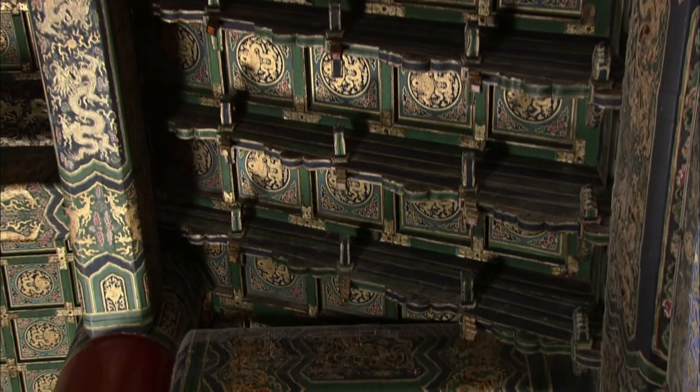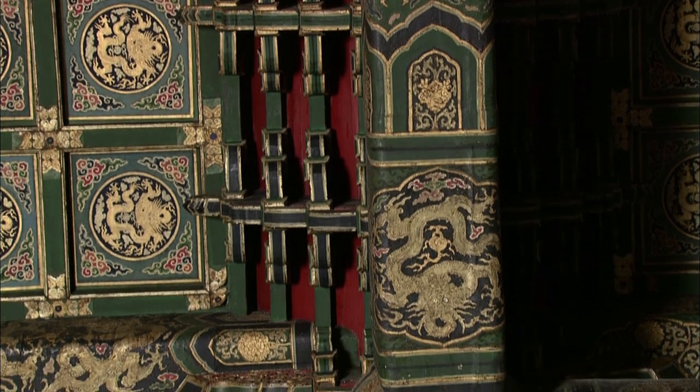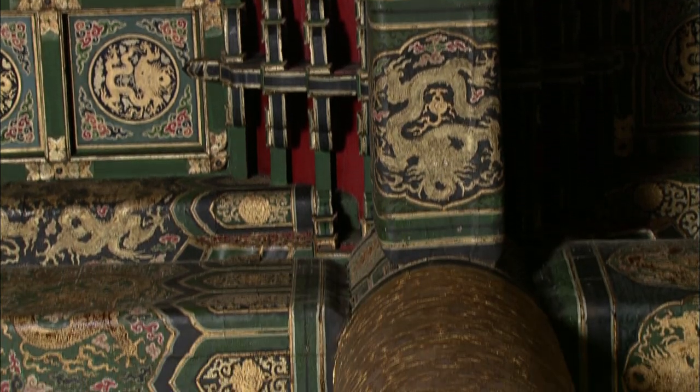When the corbels of a traditional wooden building are removed, the building remains standing. The corbels broaden the weight-bearing area of the horizontal beams, transferring the weight of the roof down to the pillars.